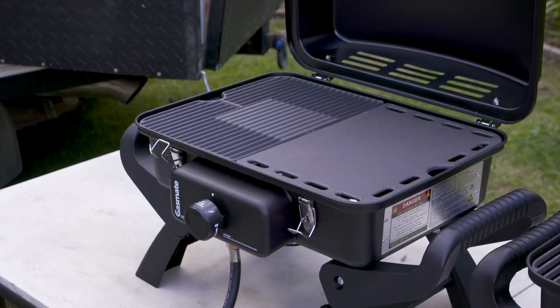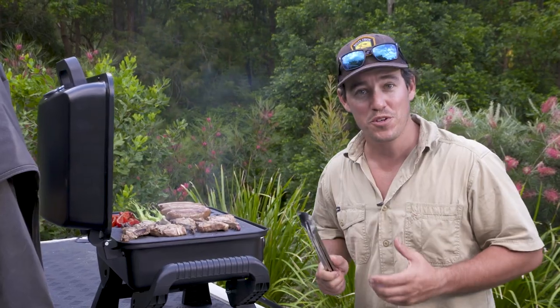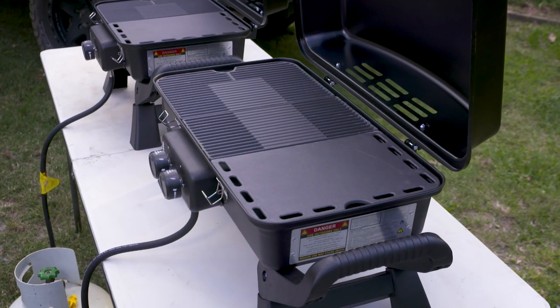The Adventurer Deluxe One comes with half hot plate and half grill, while the Adventurer Deluxe Two comes with two-thirds grill and one-third hot plate.